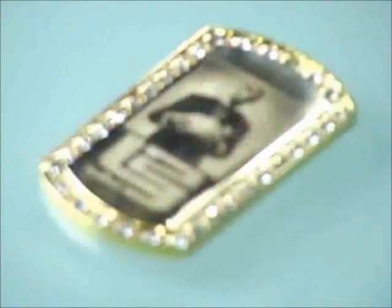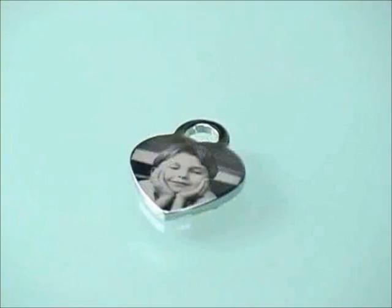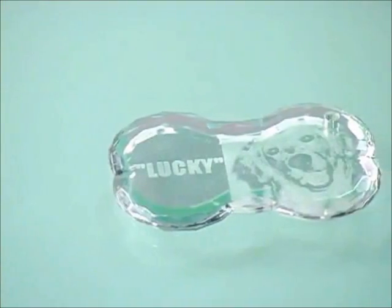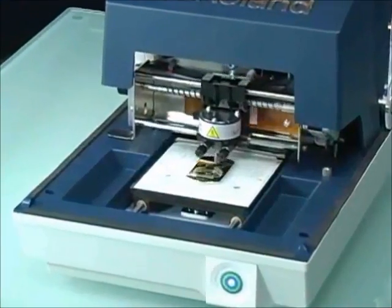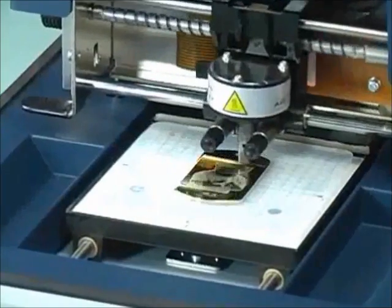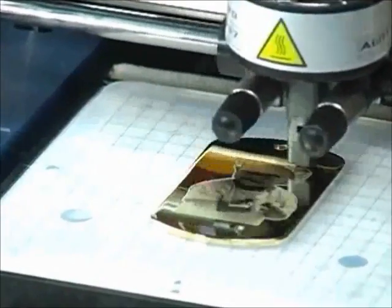The MPX80 uses an advanced carbide tip stylus to permanently imprint text and images into aluminum, stainless steel, brass, gold, silver, platinum, acrylic, and metallic stickers. The stylus stipples the surface with high speed and precision, accurately reproducing the delicate gradations of half tones and line art at resolutions up to an amazing 529 dpi.